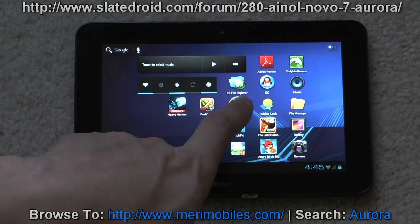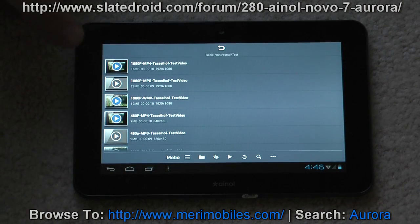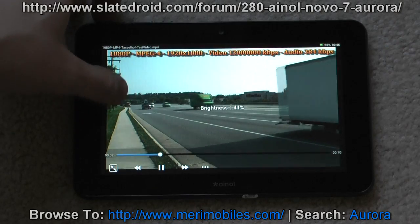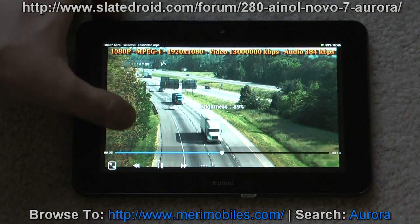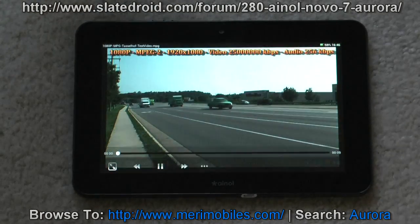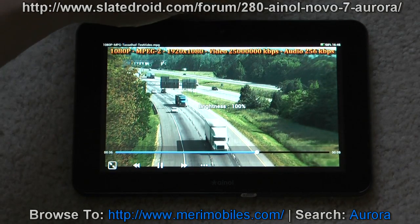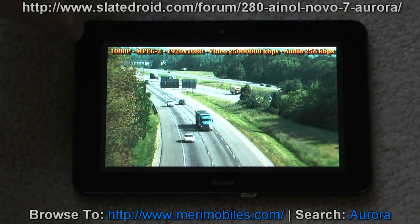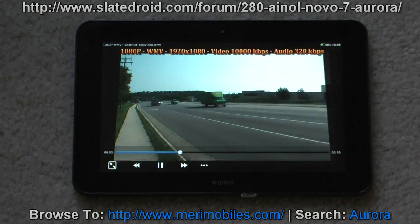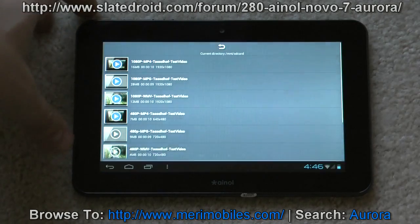Let's do some video tests. As I did with the Novo 7 Advanced, I'm not going to bother with anything but the 1080p files. Just like the Novo 7 Advanced, they play smooth. We can turn the brightness up along the side. I'm using Mobile Player — it's free software, works well. All of these files are playing fine: an MPEG, an MP4, a WMV — smooth as can be. Video performance is right on par with the Novo 7 Advanced, if not a little bit better.